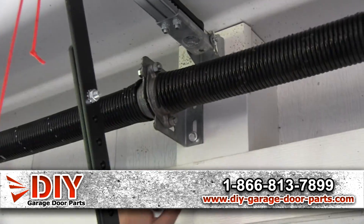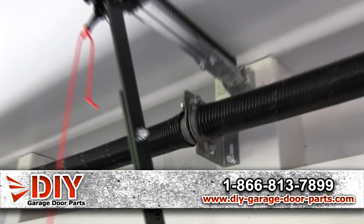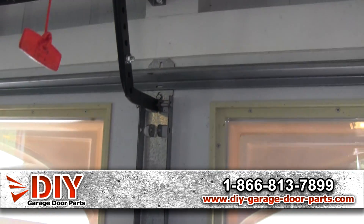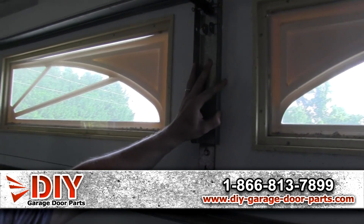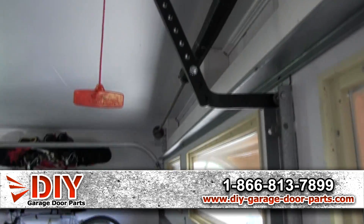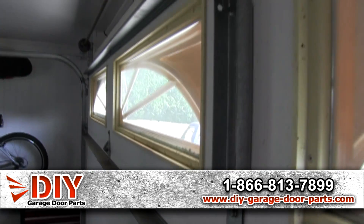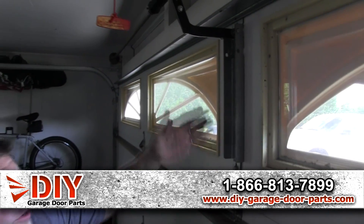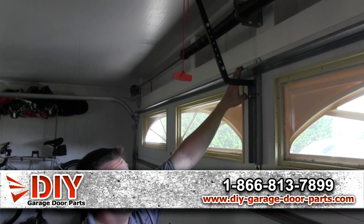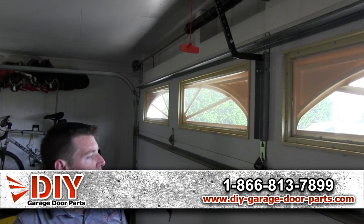The springs mount to your center bracket or center anchor plate, which then mounts to your header board with lag bolts. Then you have an operator bracket — not every door has this. It adds a lot of strength because it mounts underneath the top strut and also mounts to the hinge, so you're distributing the workload over a bigger area. It goes all the way up and down the top panel, and since it goes under the strut, it distributes the load left and right too.